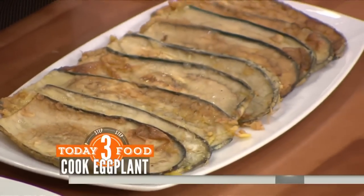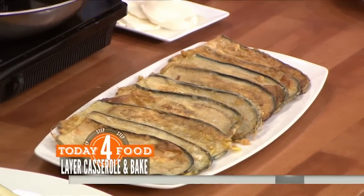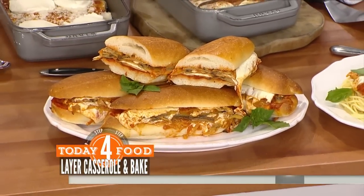Same thing — you layer. So you've got a layer of eggplant, you've got your parm, you've got your mozzarella. You do another layer of that, you bake it until golden, bubbling, and delicious. How long does that take in the oven compared to the chicken? Same thing — everything is cooked, so you're just looking for the cheese to melt. It's probably going to take about 15 to 20 minutes.